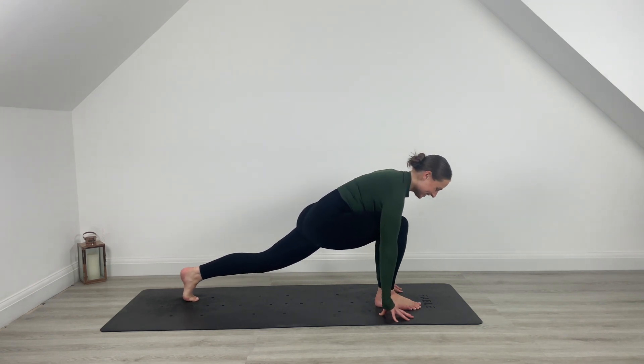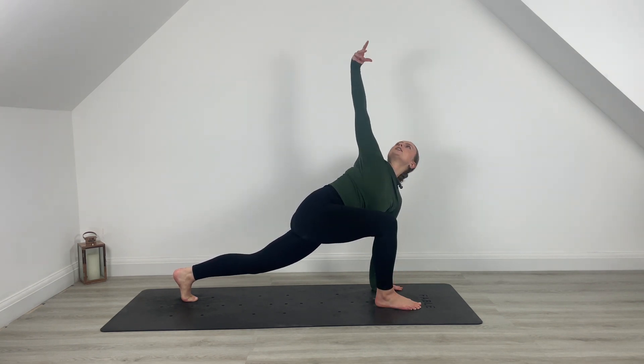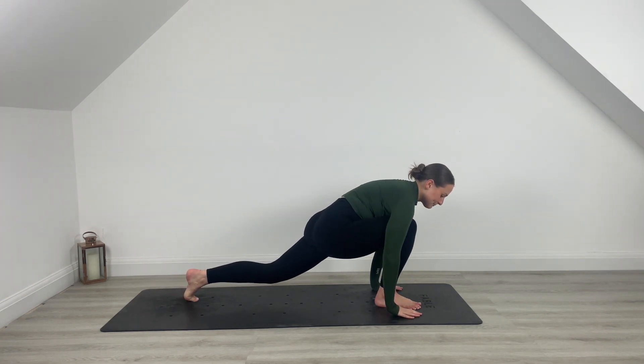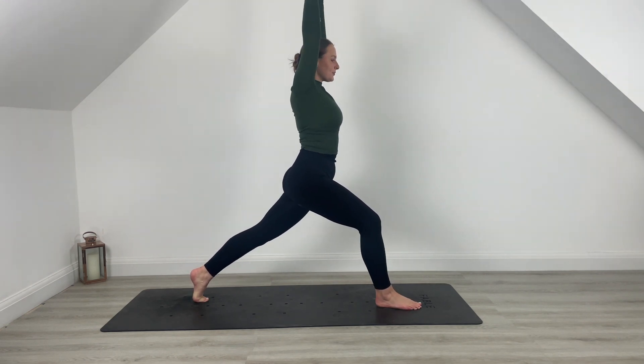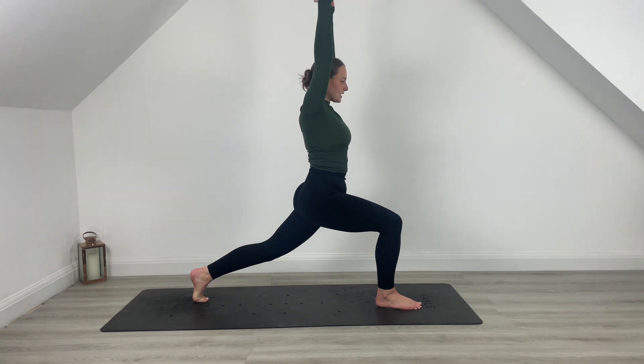Feeling nice and warm. Plant that left hand on the mat, right hand reaches up towards the sky — stretch out through that side body. Inhale, exhale, plant that hand back down. Rise those hands up towards the sky, inhale, exhale, sink into those hips.